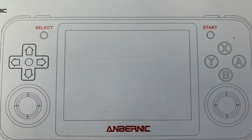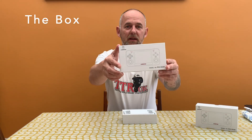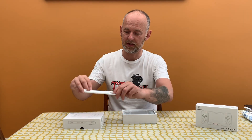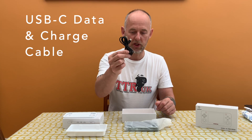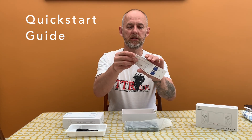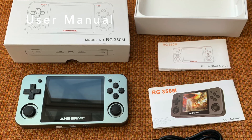Today we're going to be unboxing the RG350M, the metal version. Here we have the box straight from China — it comes with nice sliding packaging to protect it and the controls. Inside we have the RG350M, more packaging, a USB data and charge cable, and a 350M quick start guide in both Chinese and English.